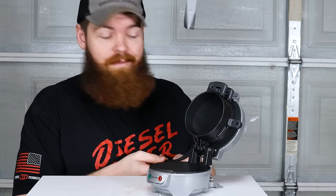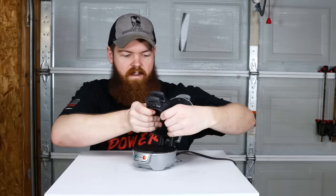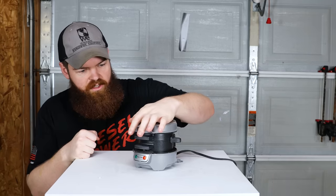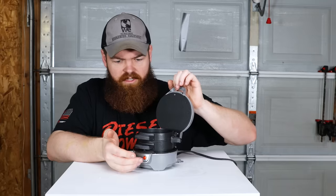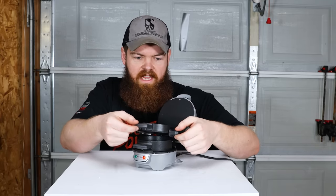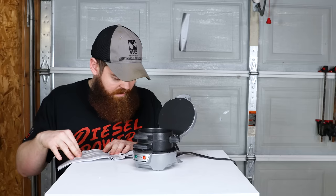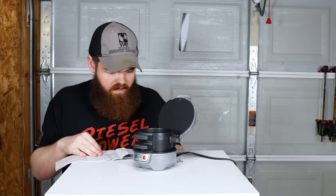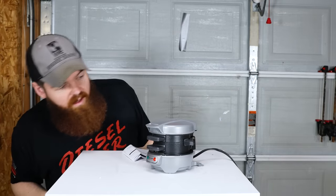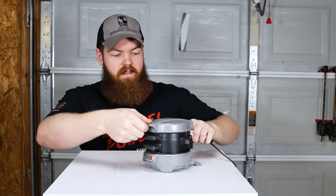I'm not gonna ask any more questions, I'm just gonna plug it up. This plate's getting hot. This one is not getting hot at all. I'm assuming this is supposed to work like an oven to cook the egg. I think I saw somewhere it said to let it heat up for like five minutes. It has a green light, so I'll just let it sit until the green light comes on.